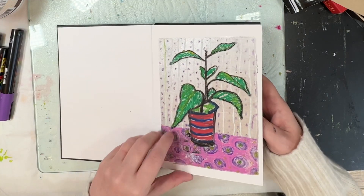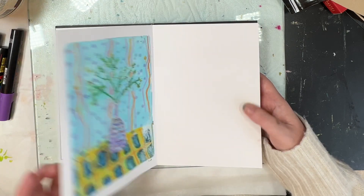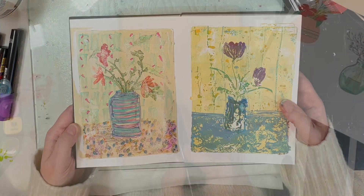Hi, welcome to Quirky Queen's Journals. My name's Kirsten. This is part two of my floral doodles on the jelly plate put into my concertina journal.